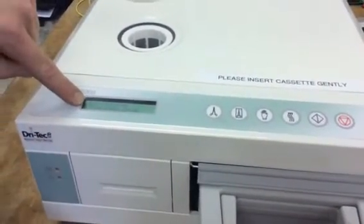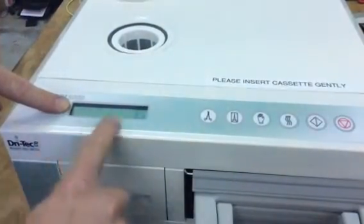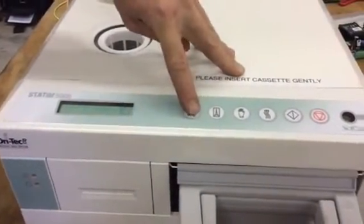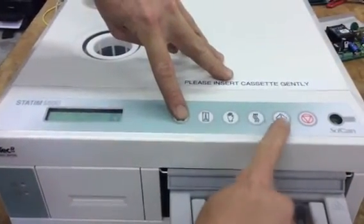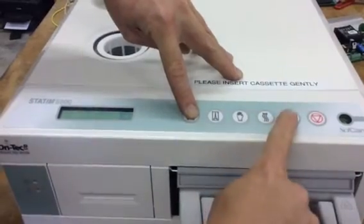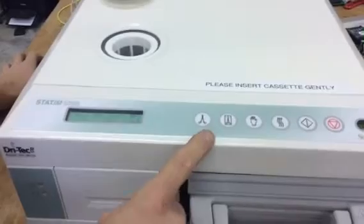Once that arrow is on calibration, hit the glove button. Once you hit the glove you should see a screen like this. Then you're going to hold down the unwrapped button and hit the start button, and you're going to see a star pop up — that engages calibration, like you see right there. Now it is doing a validation calibration.